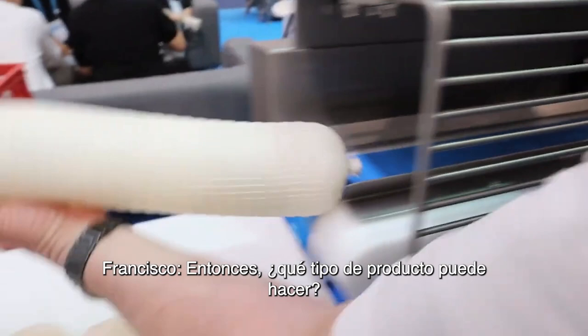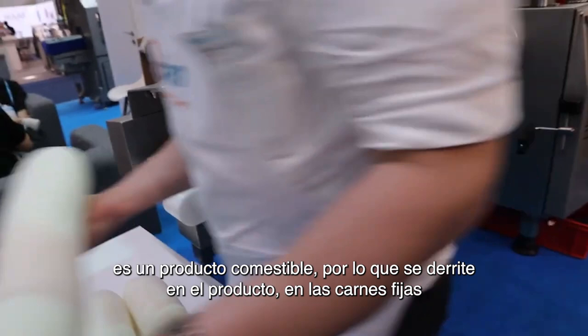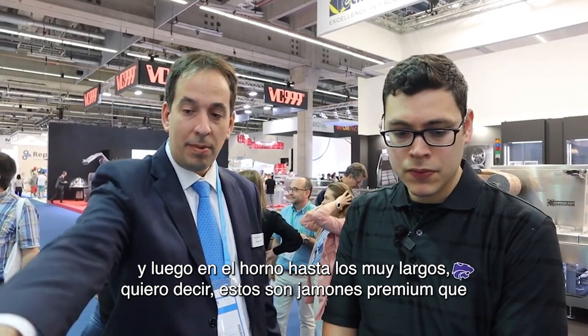So what kind of product can you make? Well, most of this is roasts. Collagen film is a breathable product and it's an edible product — so this melts onto the product, onto the fixed meats, onto the meat. So mostly ham products. From a small roti poultry product, very typical in Spain where you just put them in the oven and cook them, to the very long ones.